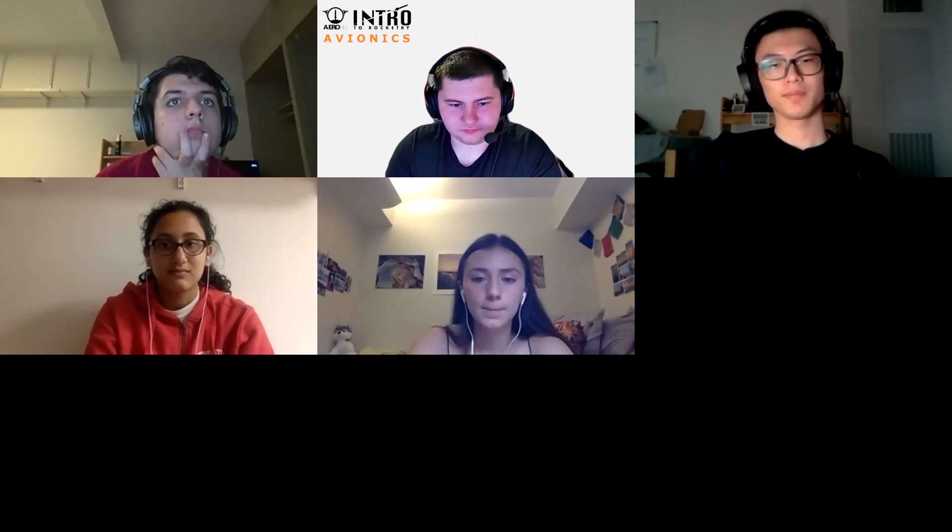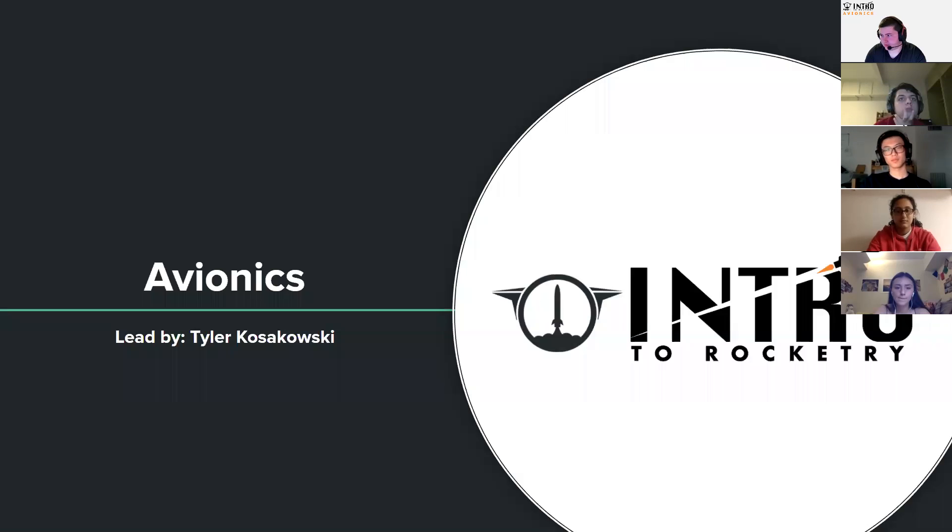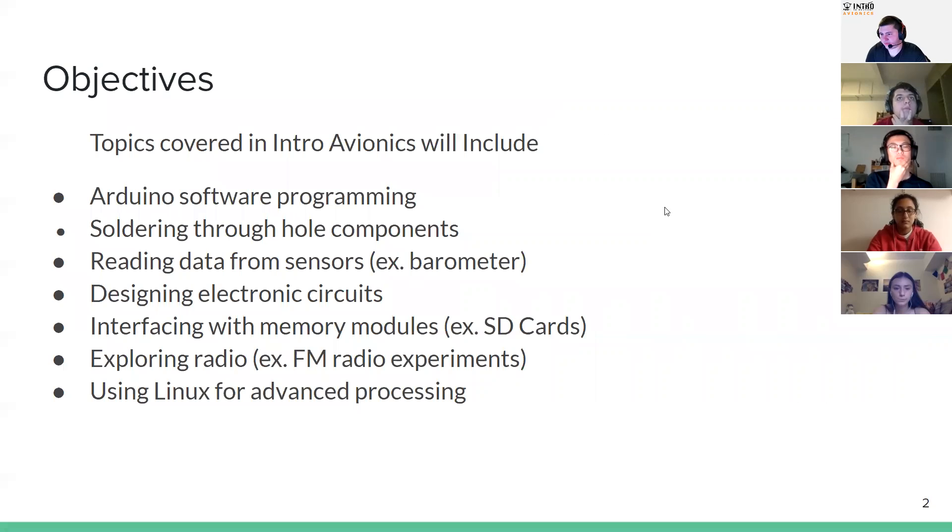I'm going to share a quick presentation and then we'll have some question and answer time. Here is our presentation. We'll start with some objectives — this is the kind of stuff we're going to cover in intro avionics.